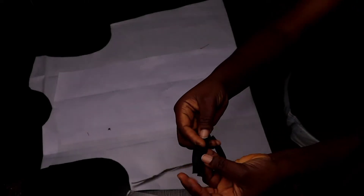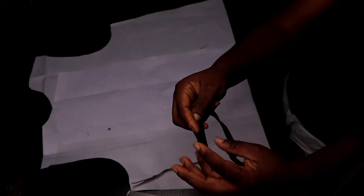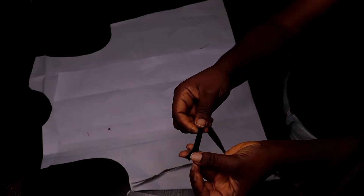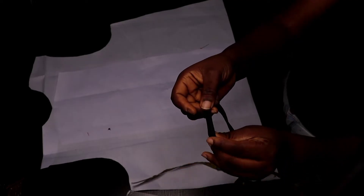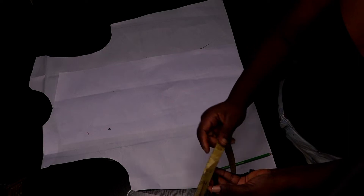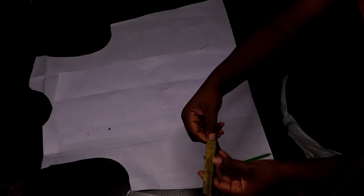Get a bias tape — I used bias for mine, but you can use crepe fabric or whatever you have on hand in the color you're going with. I'm cutting my bias into five-inch pieces and I'll be cutting four pieces of bias.